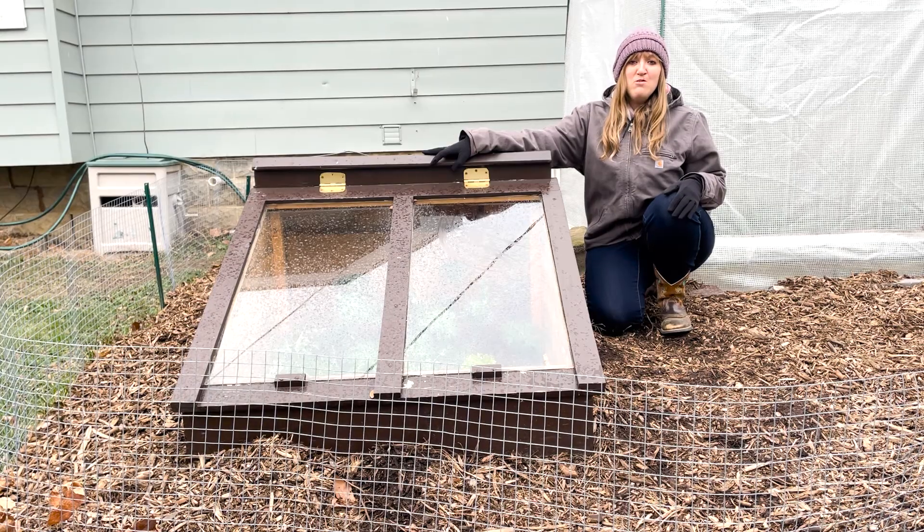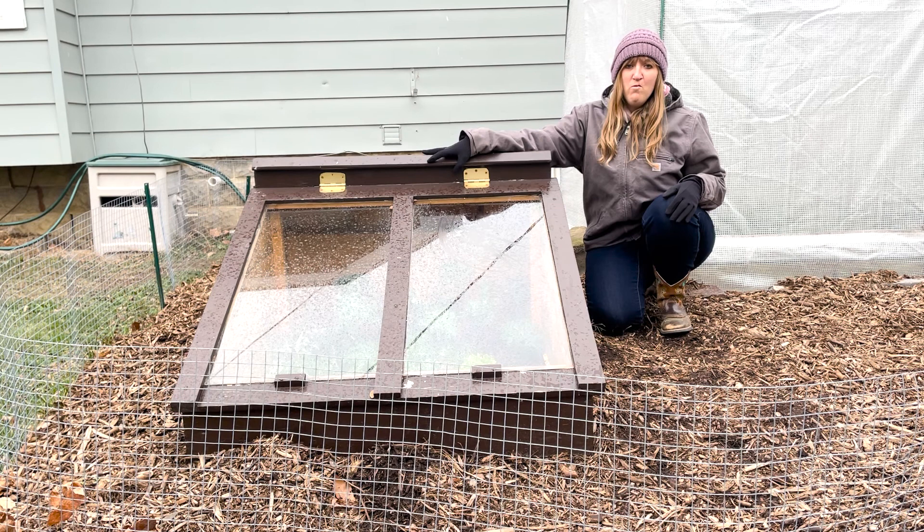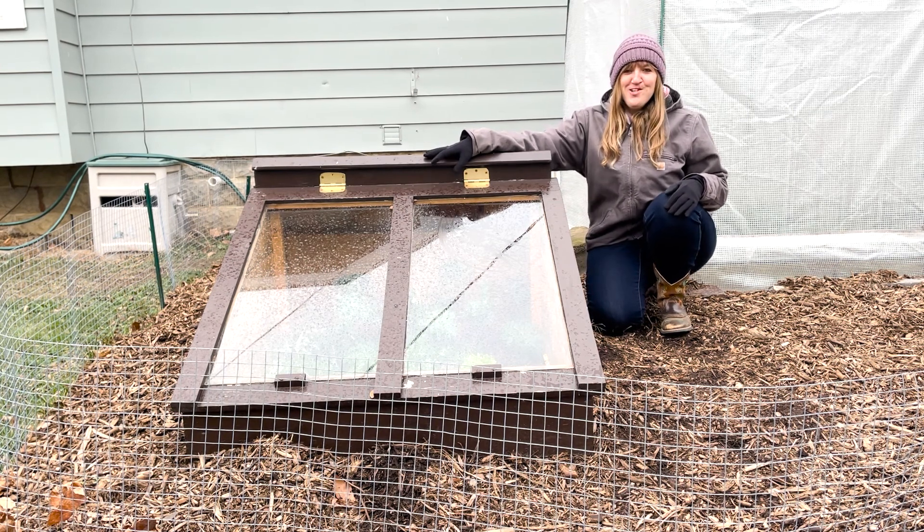Be sure to check out the description box for a link to the blog post that corresponds with this video. You'll find information about how we built this cold frame, when to start your winter garden, and more. Thanks for watching! Have a great day!